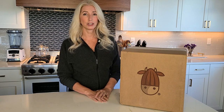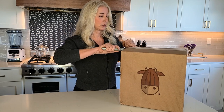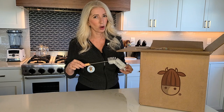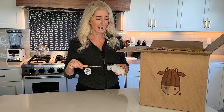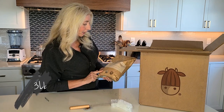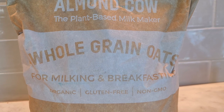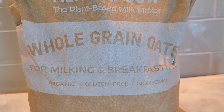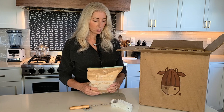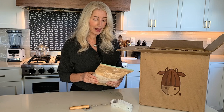So let's get right into it and open this Almond Cow box. First off I pulled out a brush, which clearly means there's a milk jug that the Almond Cow comes with in the starter set. First it comes with a bag of whole grain oats — these are organic oats, for milking and breakfasting. They are organic, certified gluten-free, USDA organic, and glyphosate residue free. The packaging looks pretty biodegradable, and on the back there's a milk recipe you can use.